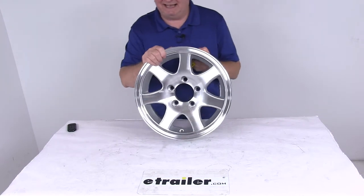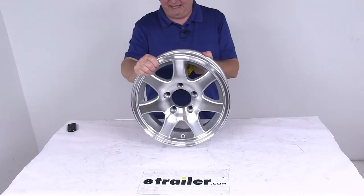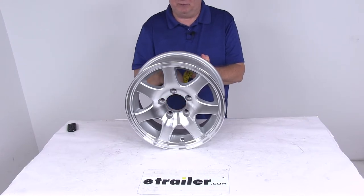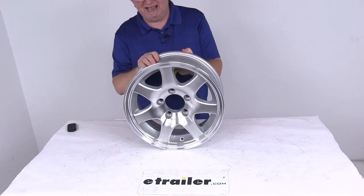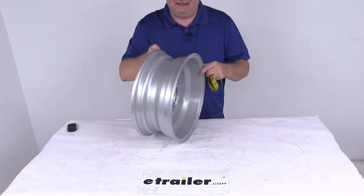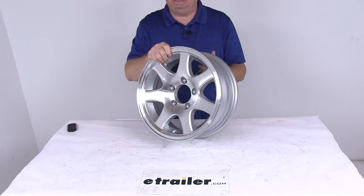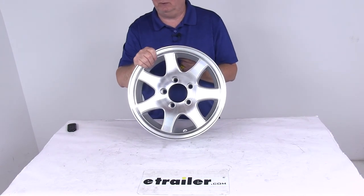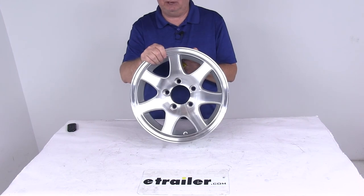This does use a wheel lug size of a half inch by 20. The pilot hole diameter — which is the large hole in the center of the wheel that goes over the hub on your trailer — has a diameter of 3.19 inches. The weight capacity on this wheel is 1,900 pounds. That should do it for the review on the Sendell 14 inch by 5 and a half inch silver machine series T02 aluminum trailer wheel with the 5 on 4 and a half inch bolt pattern.